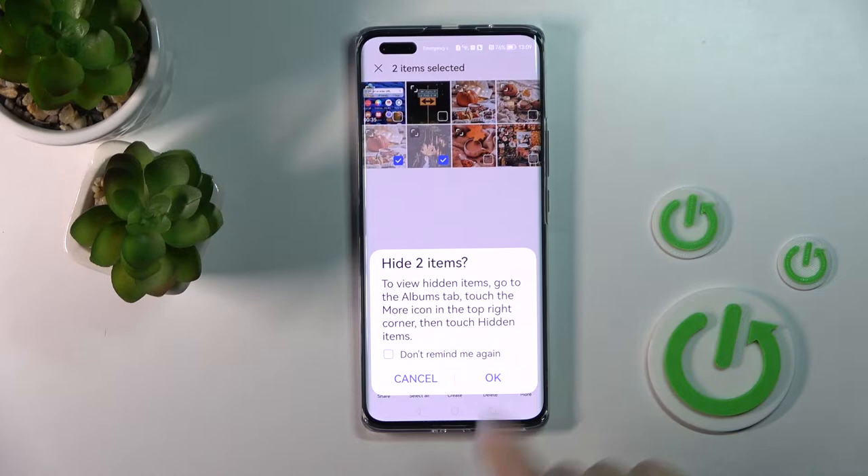Now we can find them. In the Albums tab, touch the more icon and then find them in Hiding Items.